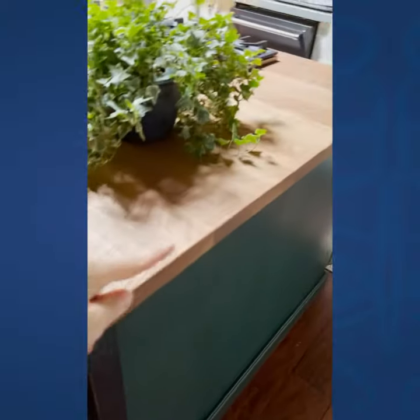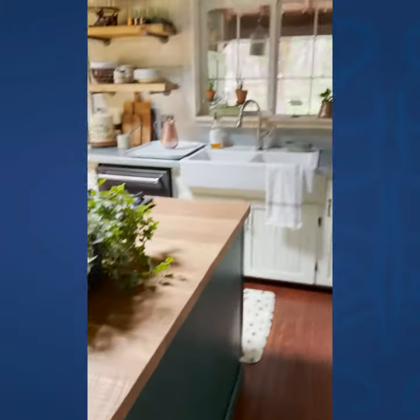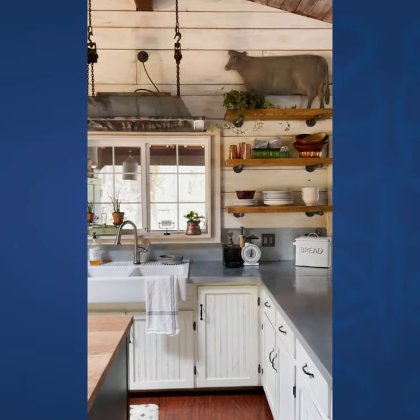Another thought is to put it on the side of a kitchen island — I almost put it there, I may move it there later — but just so many options for this cute guy.